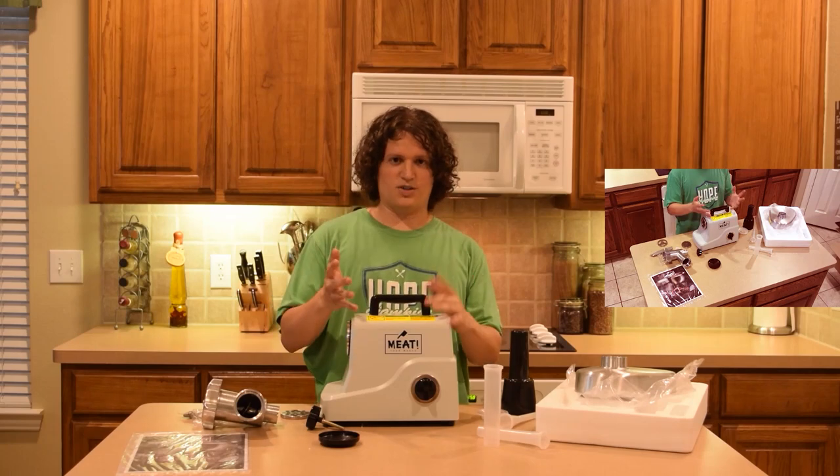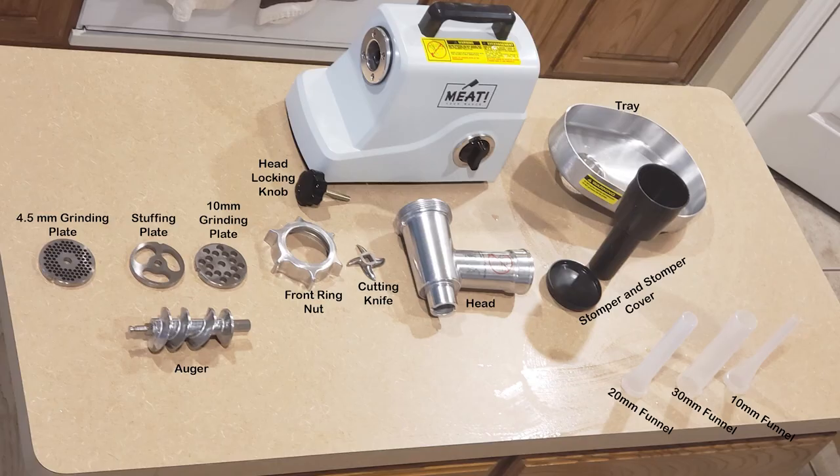When you get your Meet Your Maker grinder, here are the items that should be in your package: a 4.5mm grinding plate, a stuffing plate, a 10mm grinding plate, an auger, a head, a locking knob, a front ring nut, a cutting knife, the head where all parts go into, a tray or meat funnel, a stomper and stomper cover, a 30mm funnel, a 20mm funnel, and a 10mm funnel.